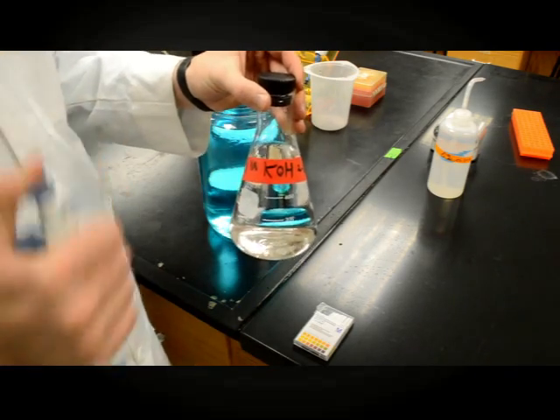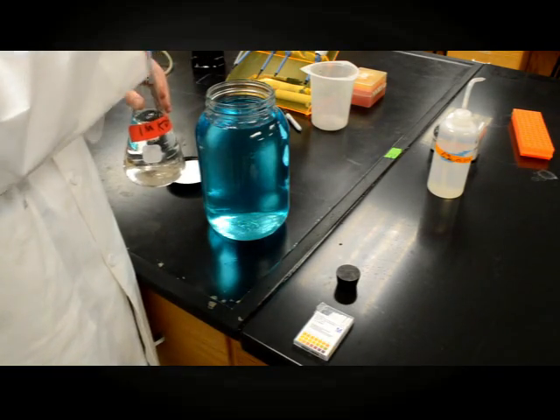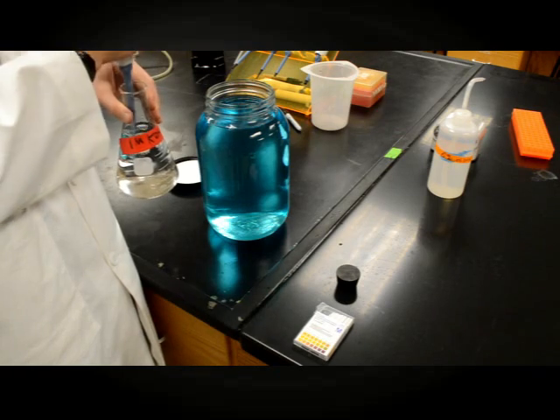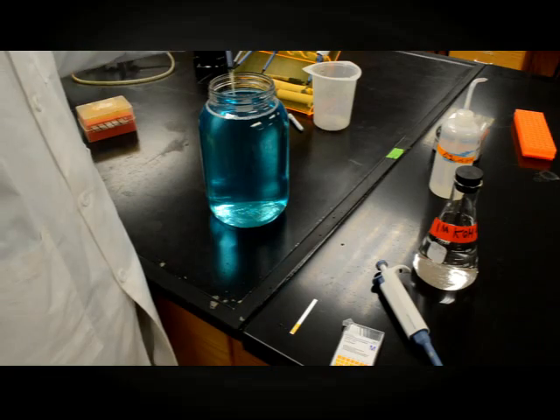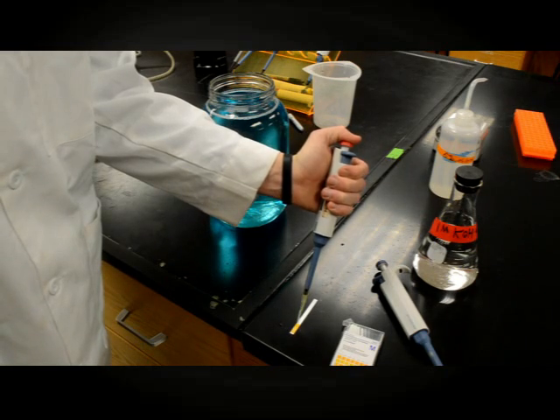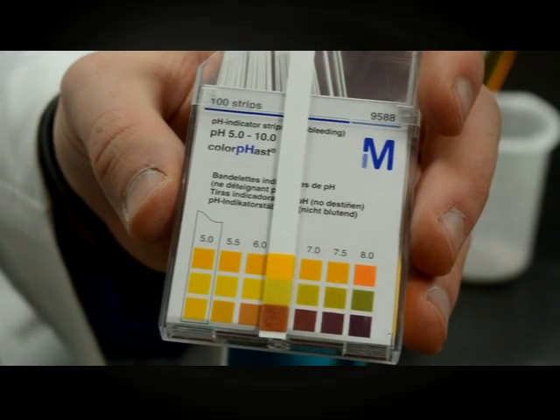Add 1 molar of a base until the pH is 7.0. Generally, it'll take about 8 milliliters of 1 molar potassium hydroxide to bring the solution to neutral. Using pH strips or a pH meter, make sure the pH is near 7.0 for most algae species.